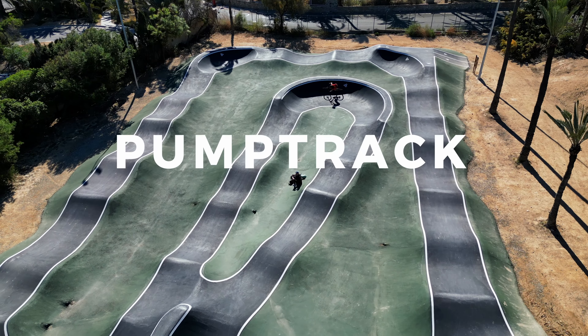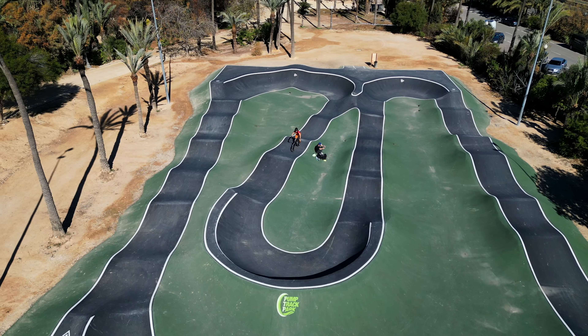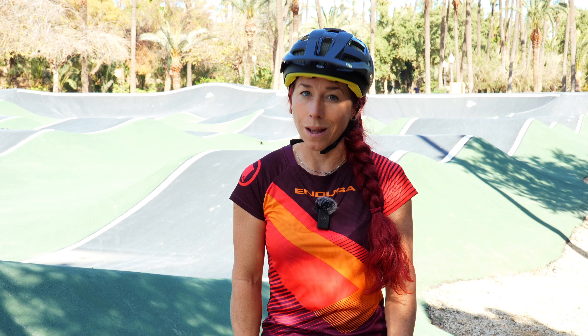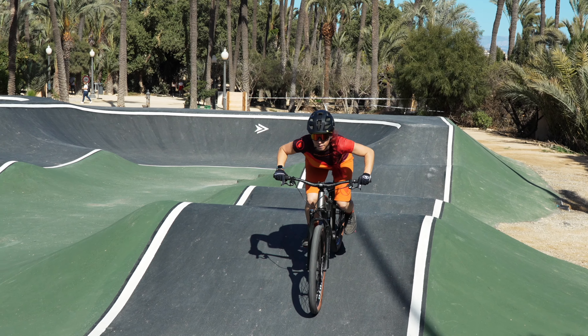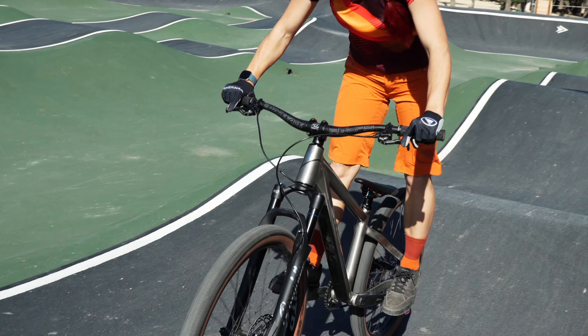First off, I want to share what is a pump track. A pump track is a circular circuit with rollers — these are the pump waves — and berms. The goal is to maintain or even accelerate without pedaling by using your body to pump. I love pump tracks because anyone, no matter your level, age or type of bike, can have fun and really improve their skills.